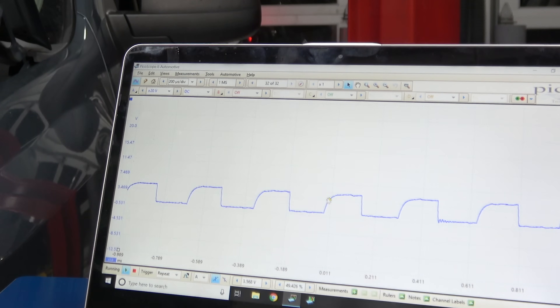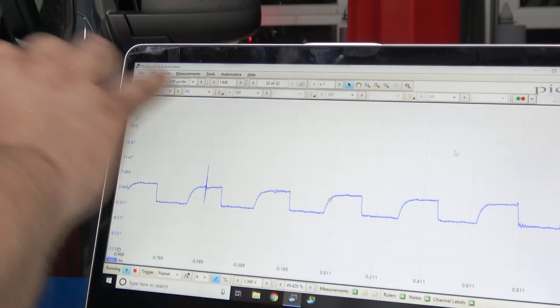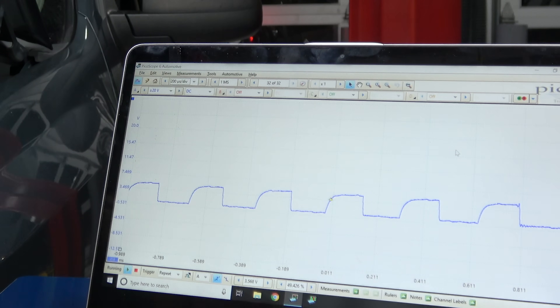My trigger sets so that trigger point makes the scope show the waveform that's happening at that level. If you use a trigger and you're outside of this range, on a lot of other scopes — nothing will show up. Like a Snap-on: you set a trigger at the wrong range, it will not show up. You'll have a blank screen with nothing showing up.